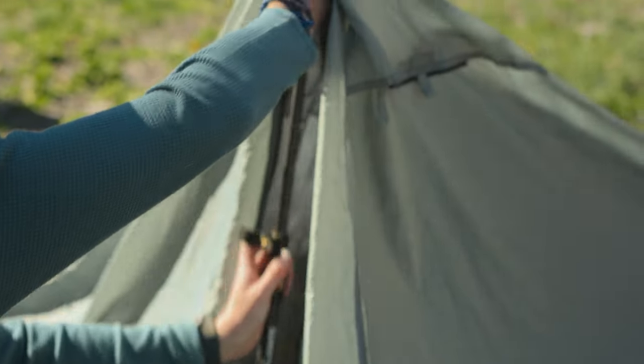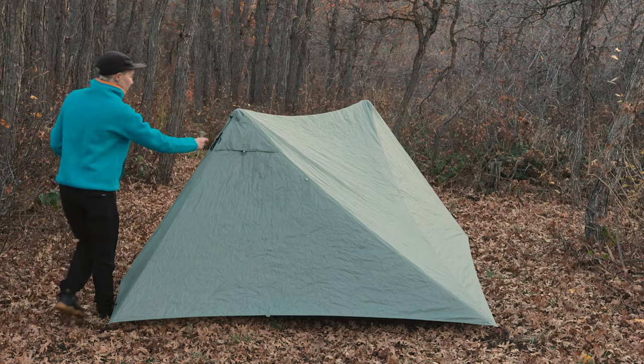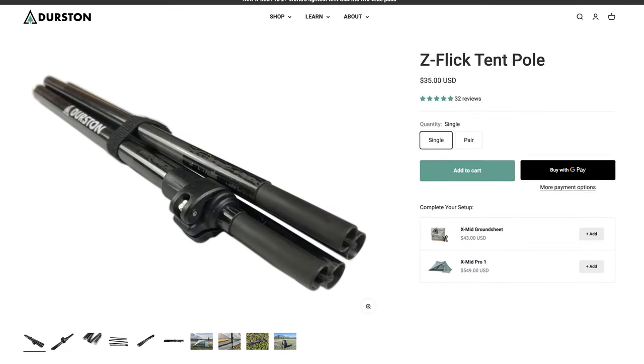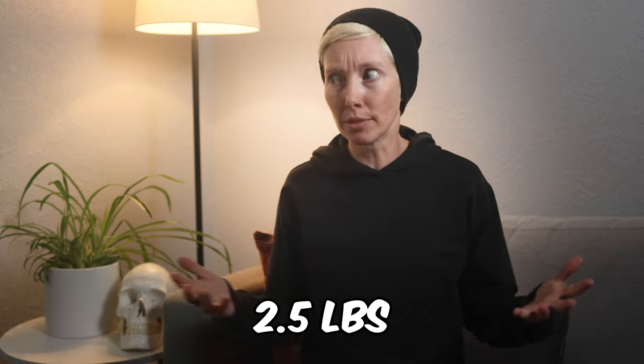So what makes this tent so special? For starters, it pitches with trekking poles instead of traditional poles. You can pitch the fly or the fly with the tent body. The polyester fabric doesn't sag or stretch out in the rain. It comes with all the stakes that you need — all of them. And it's super compact when packed up. It's not a freestanding tent, which means you do need trekking poles or appropriately sized sticks. This tent is ultralight: just 40 ounces, or 2.5 pounds, for the whole setup.